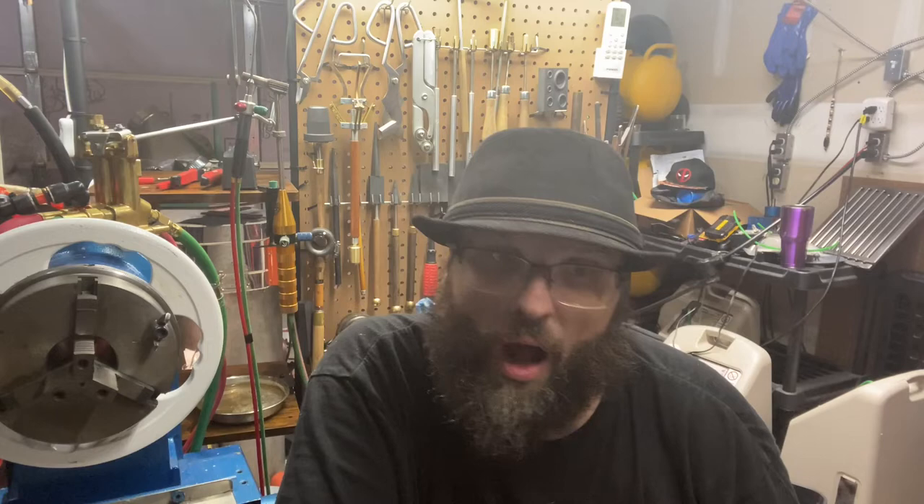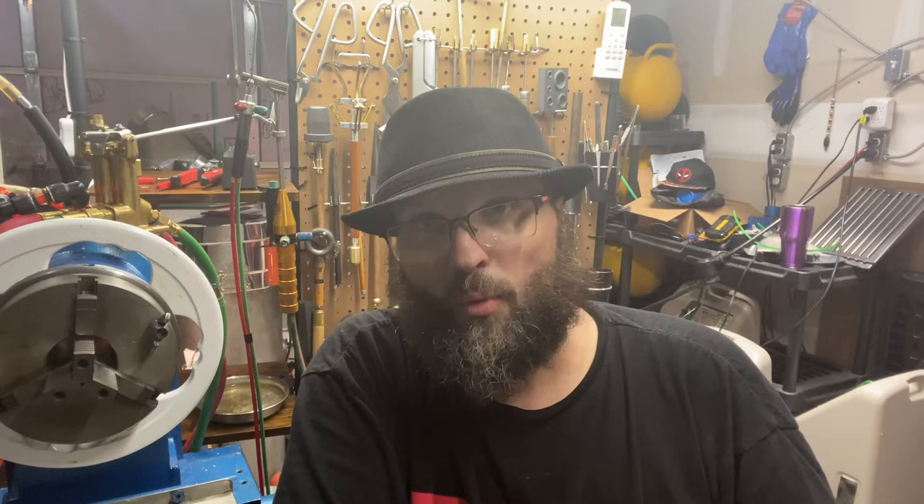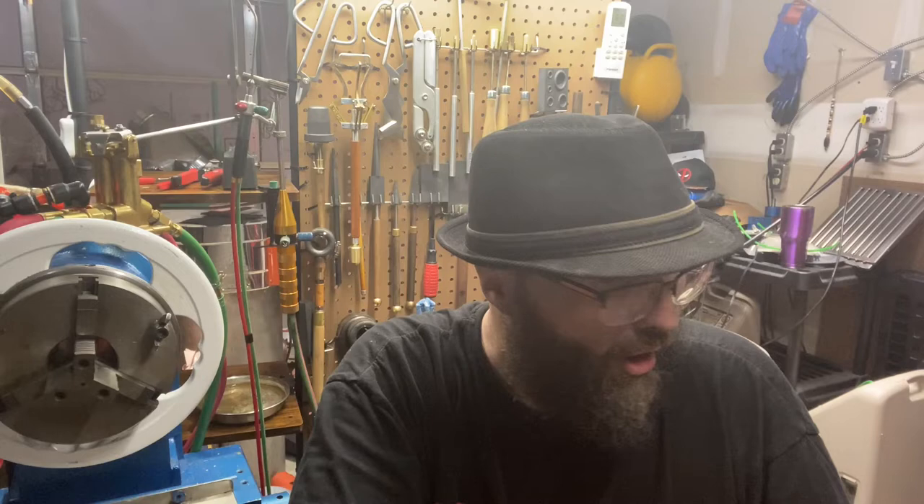When I got back into glass here recently in the last year or so, I finally made the leap and bought a lathe. It was something I always wanted, and I think it was a bad idea, number one, because I really like to tinker — I tinker with my lathe and all my stuff more than I actually blow glass, I feel like, sometimes.